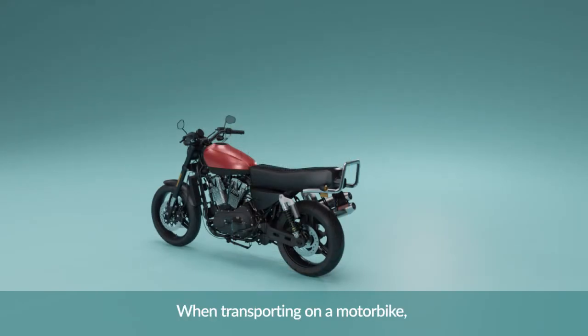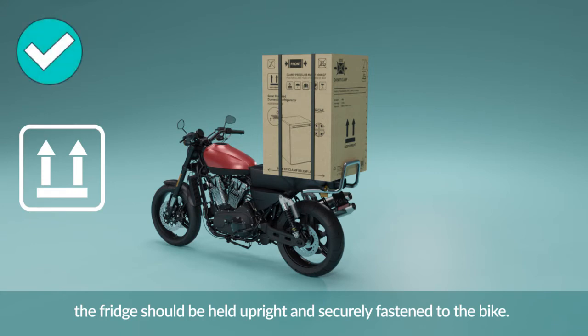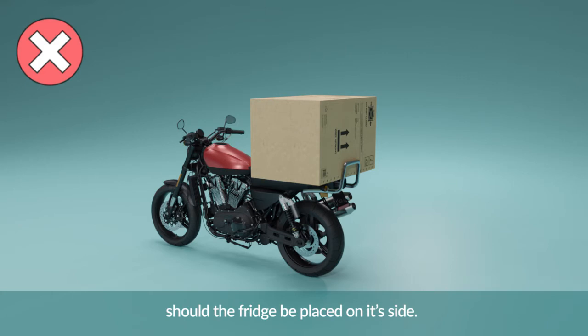When transporting on a motorbike, the fridge should be held upright and securely fastened to the bike. At no point when transporting on a motorbike should the fridge be placed on its side.